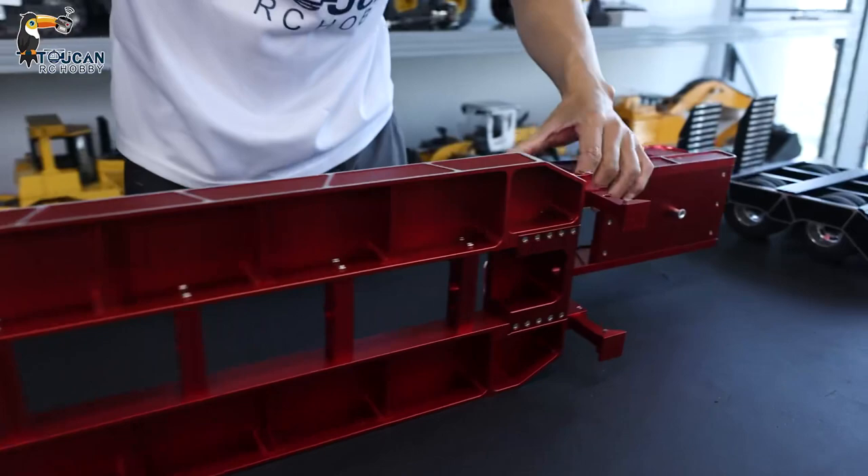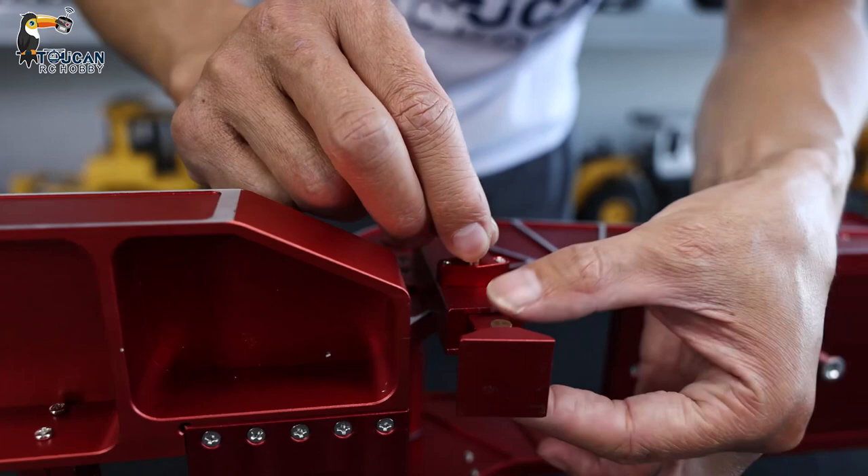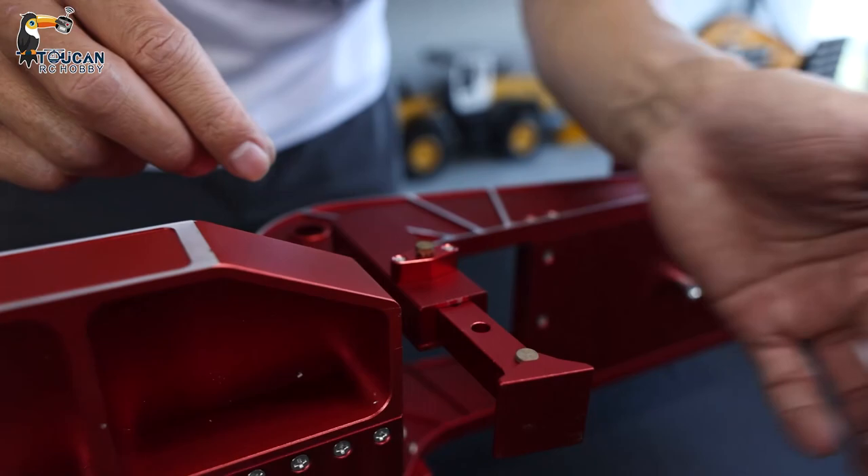Here we got this lifting leg. It's also manual. You can see — we lift up and it will go back. We lift up and stretch it out, then put this lock and it can be locked. This is the lifting leg, also manual.